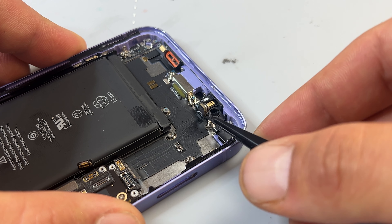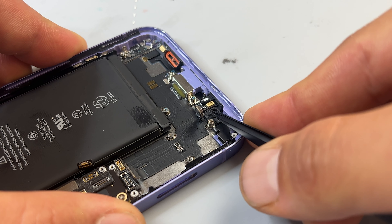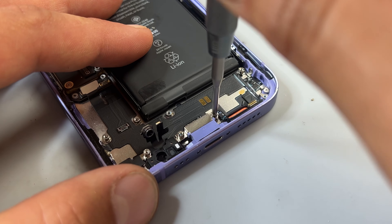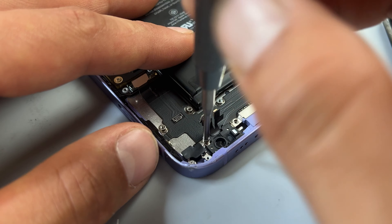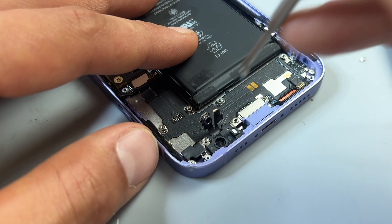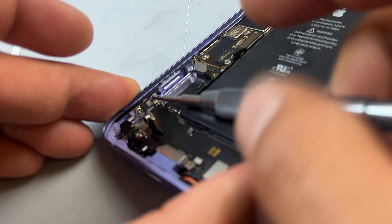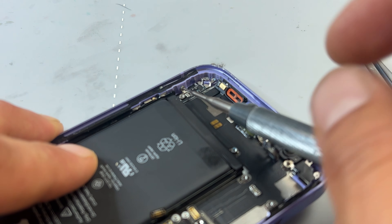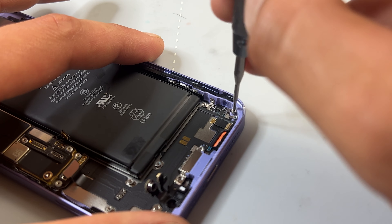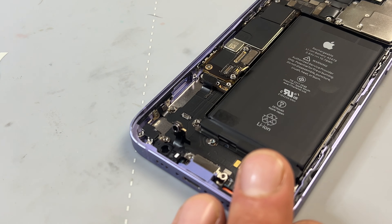Now to release the charging port, we have to lift the barometer sensor and microphone away. Remove the two standoff screws either side of the charging port itself. There's one more standoff screw in the top right of the charge port and another one towards the bottom left of the flex cable. There are always two cross-head screws at the bottom of the charging port. There are two more cross-head screws in the side of the chassis and another tri-wing on the right side of the chassis. The very last one is in the bottom left, and that should allow us to release the charging port.